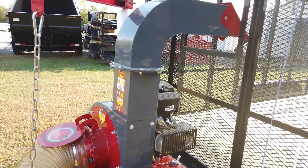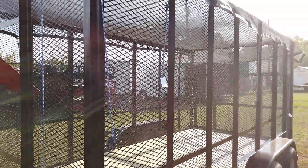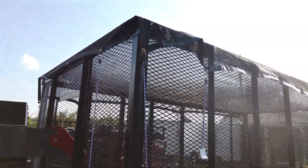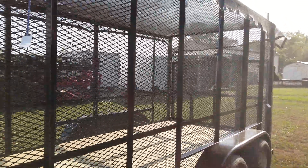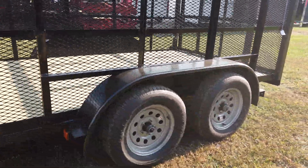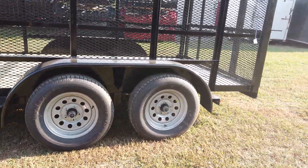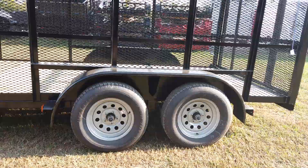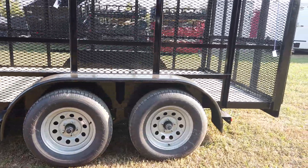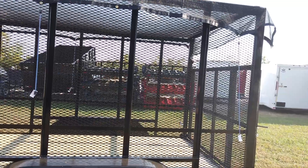This trailer has six-foot mesh walls. There is a tarp kit on the top of the trailer. This trailer is sitting on two 3,500-pound axles. You do get to grease your bearings for your tires there. It'll be a five-lug tire, 10-ply.